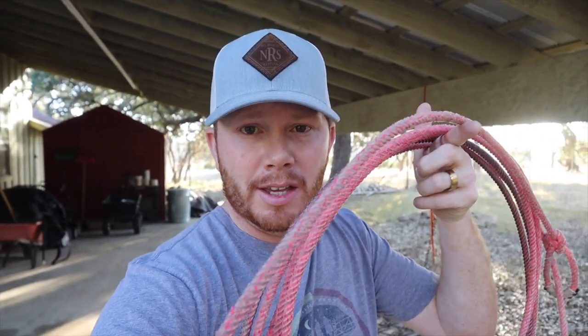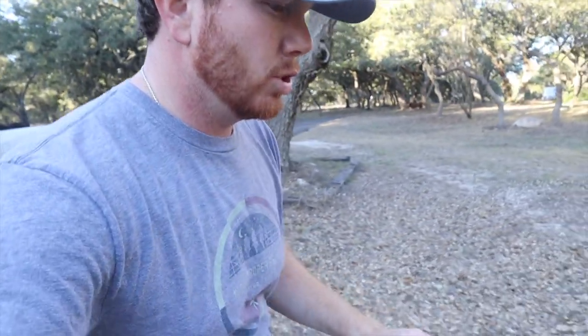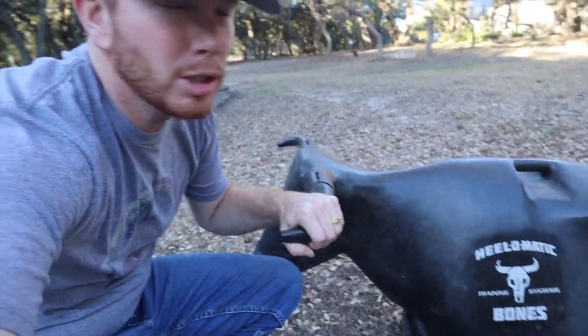The second thing I tell people is: before you get a horse, before you start roping live cattle or even dummies, get really good at using a rope. A rope is going to be the best tool for you. I've got a dummy right here, and this Helomatic is one of the best tools I've ever bought to improve my roping — though it is pretty pricey.